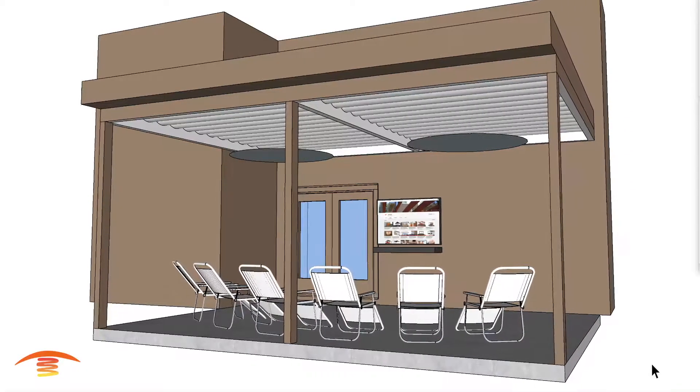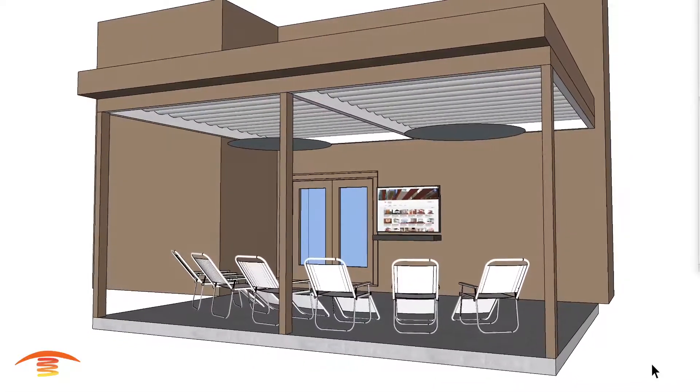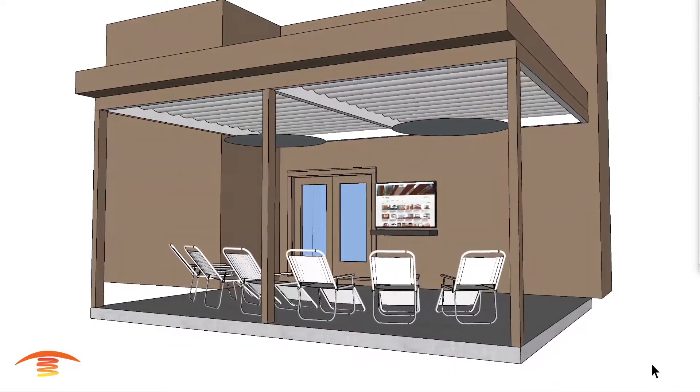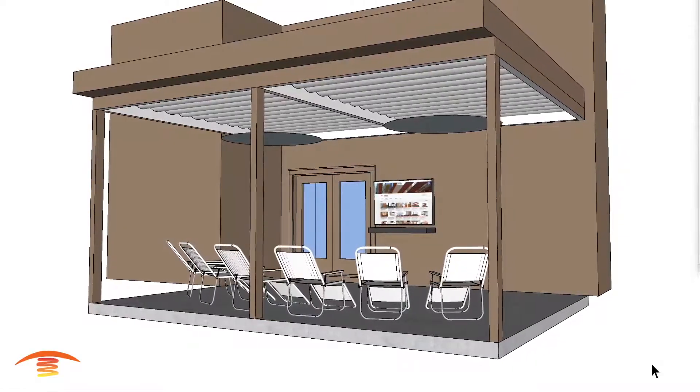Hello, I'm Steve. Welcome to the PatioHeat channel where we create visual concepts of infrared heating as well as tips for outdoor comfort. Our one-on-one customer support helps you make the best decision for your application. We strive to earn your business. Visit our PatioHeat.com website for sales and more information. Now let's get heating.